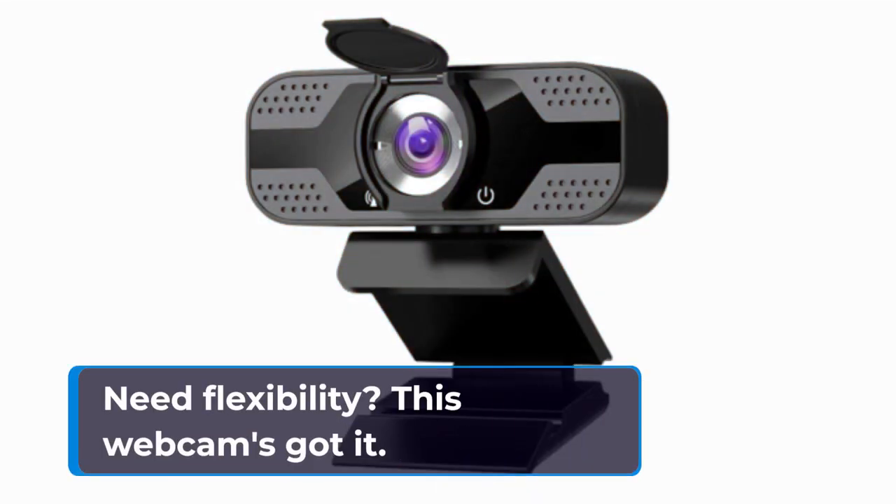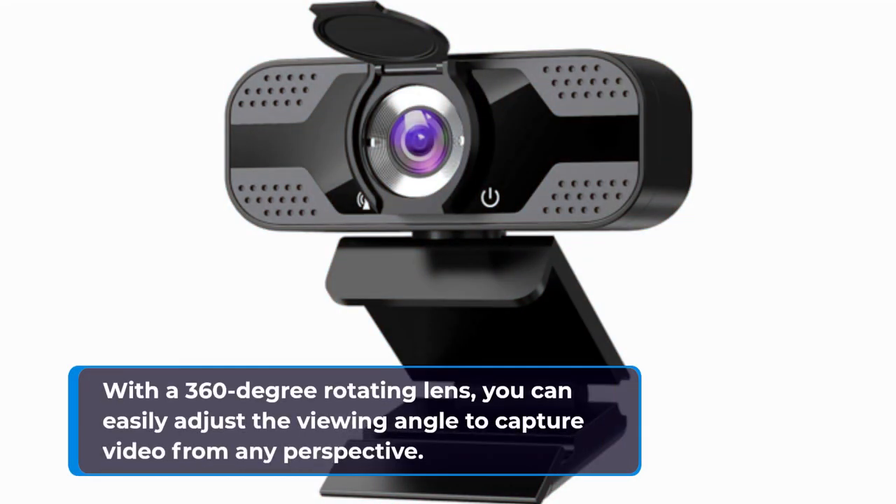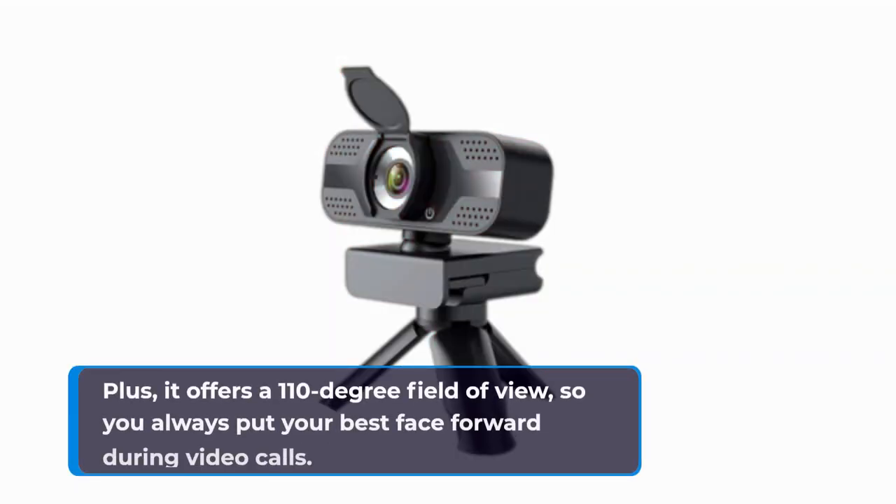Need flexibility? This webcam's got it. With a 360-degree rotating lens, you can easily adjust the viewing angle to capture video from any perspective. Plus, it offers a 110-degree field of view, so you always put your best face forward during video calls.